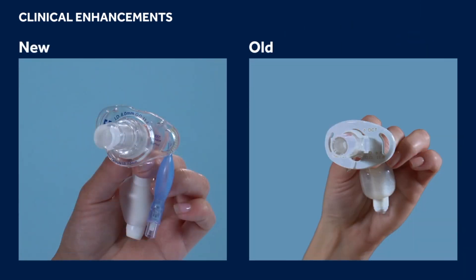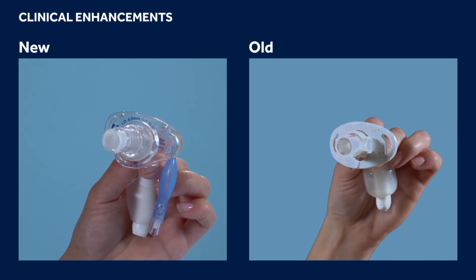The Shiley Flexible flange features a built-in 15 millimeter hub connector. This feature expands options for ventilating the patient without requiring an inner cannula to be in place.